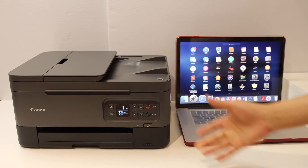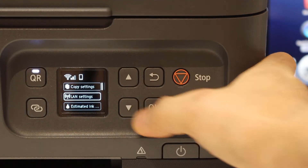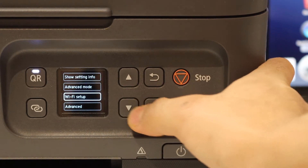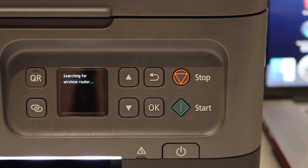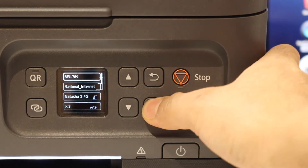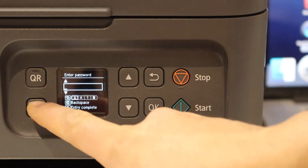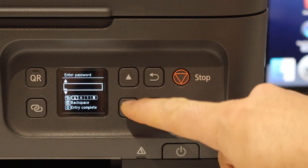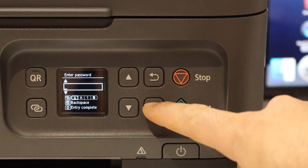The first step is to connect it with the Wi-Fi network. Go to the control panel, click the OK button, and look for LAN settings → Wi-Fi → Wi-Fi setup → manual connect. It will search for available Wi-Fi networks. Select your Wi-Fi network and enter the password. Use these keys to select numbers, alphabets, and special characters, and these keys to select digits and alphabets in detail, then click OK to confirm.